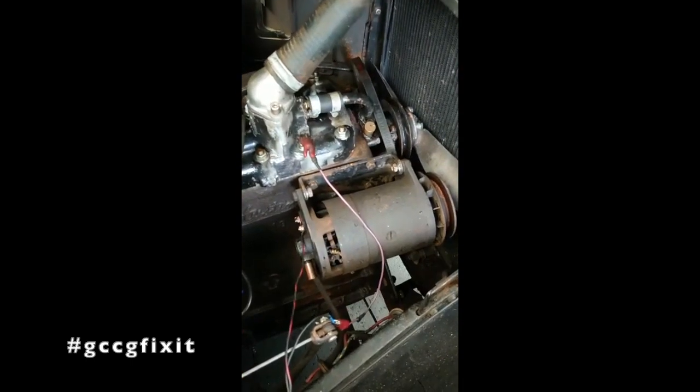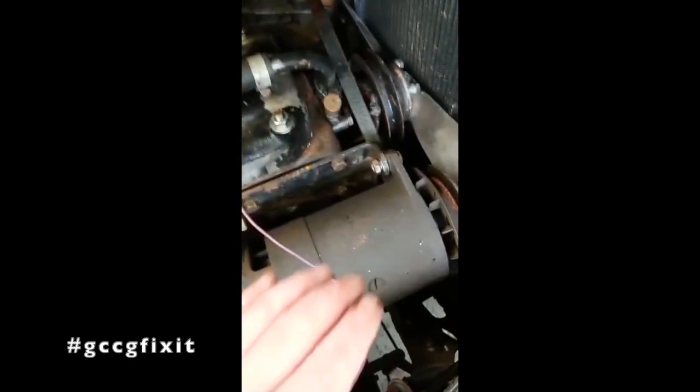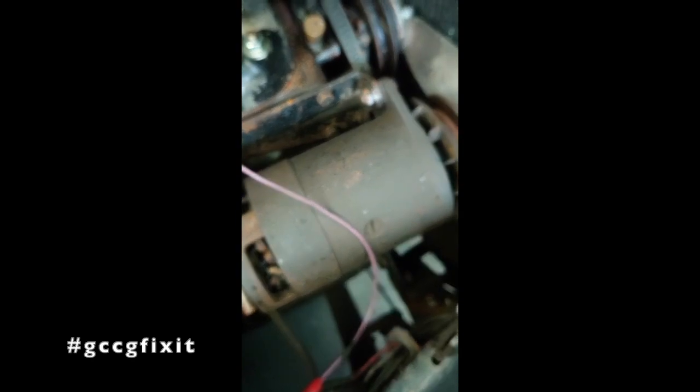I've done all the normal tests that I can, just the basic checks. What I've done is disconnected the fan belt just to make sure things are turning okay. But for whatever reason we're just not getting any charging.